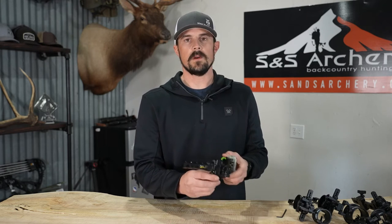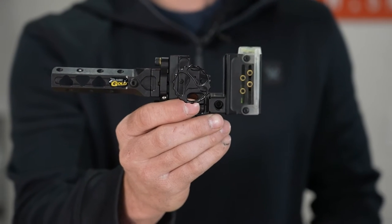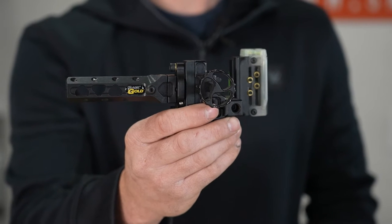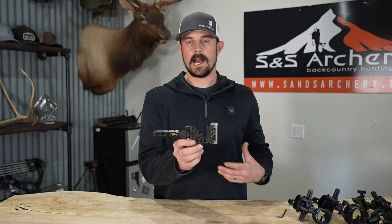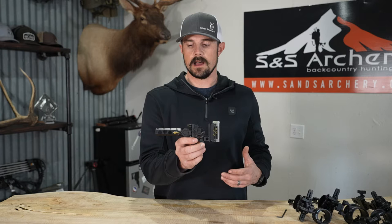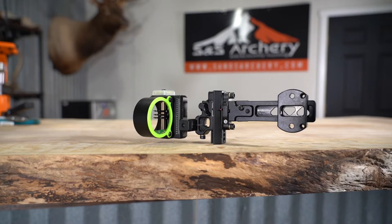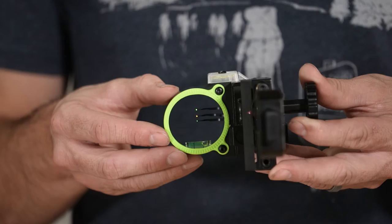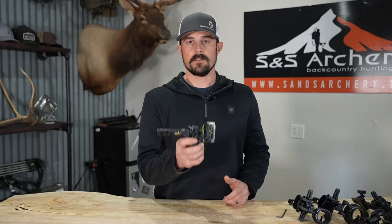Taking a look at the sights we're going to be covering today, first up we have the Black Gold sights. They just came out with a compatible dovetail for this new V3X. The wait time on these new dovetails is pretty slow, so definitely get your order in if you have an existing sight already - you can always cancel it, so at least you're in line. Another option, if you're looking for a complete sight, definitely check out our S&S Backcountry Pro Hunter - it's specked out, love this sight. We usually see a shipment about once a month, but it does come with that V3X compatible dovetail already.